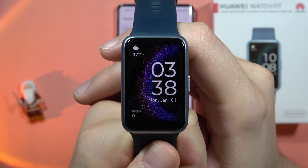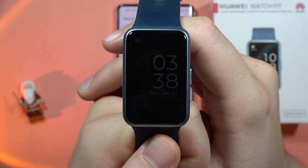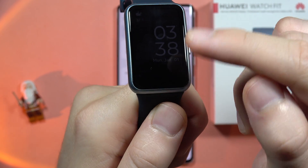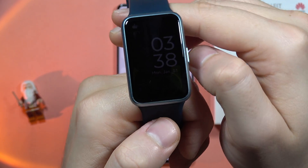So we can wait for it and let's see how it looks. There we go! As you can see the always on display is turned on right now. It's not actually very visible on the camera, but trust me it's clearly visible in real life.